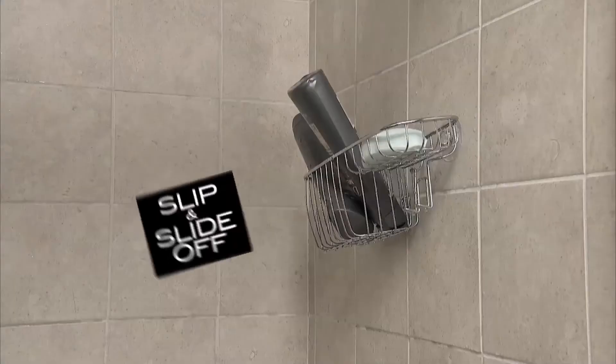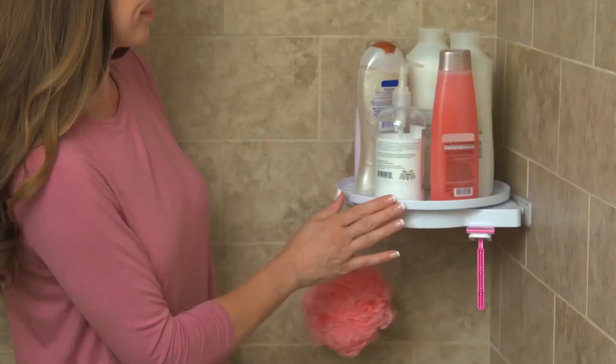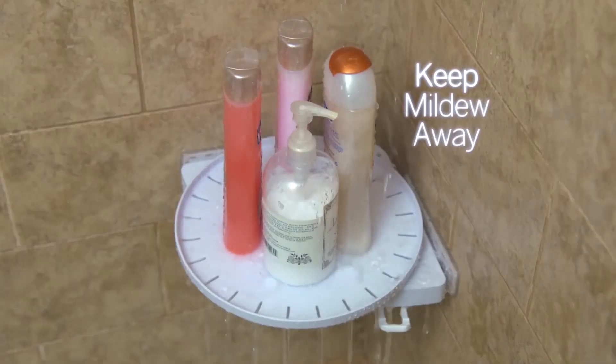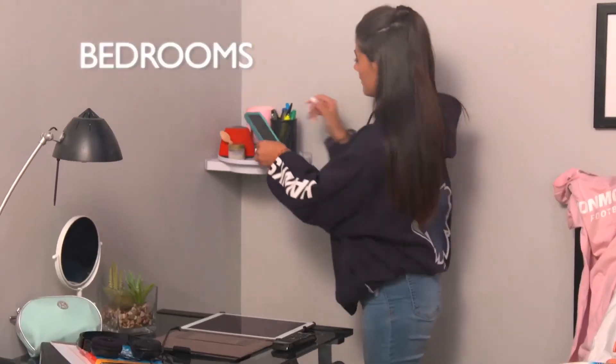No tools, no assembly. Suction cups slip and slide off, but Instahang's rotating bathroom shelf organises everything. The attachable hooks are great for face cloths and razors. Water flows through the holes to keep mildew away. Add the cover and organise cluttered sinks. Great for hair and makeup. Perfect for tiny bedrooms.